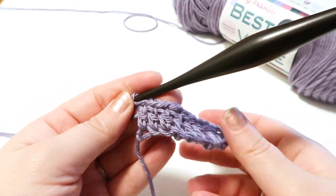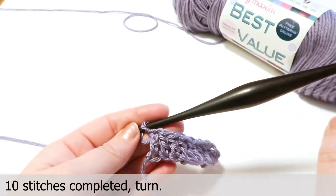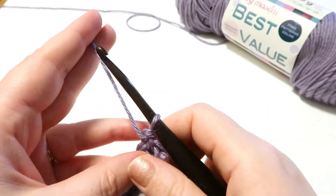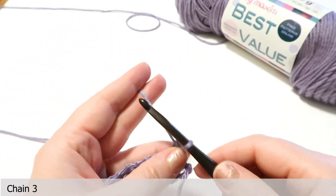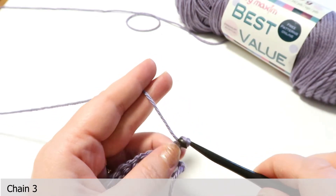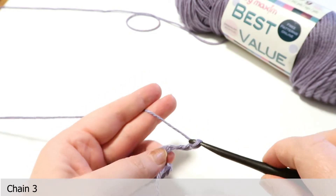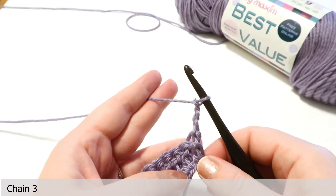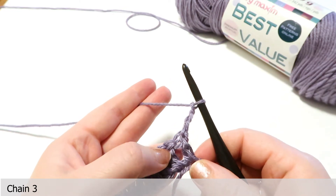So now we've finished our row of 10 double crochet stitches. We're going to turn, and for the first stitch of the next row we're going to chain 3. This is important because it helps keep our rows straight, but always make sure to follow the instructions in the pattern — some patterns do not call for this.